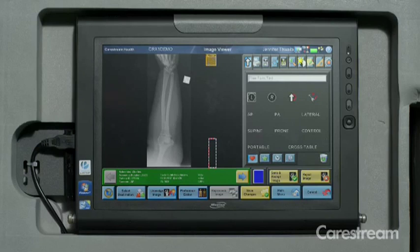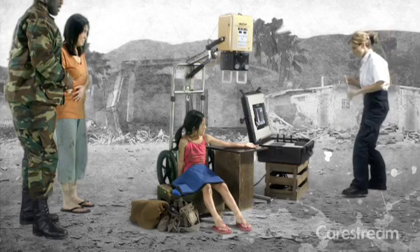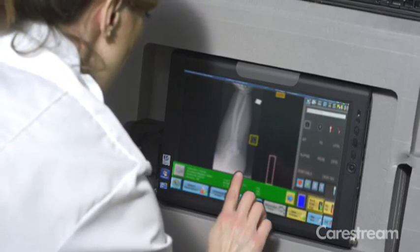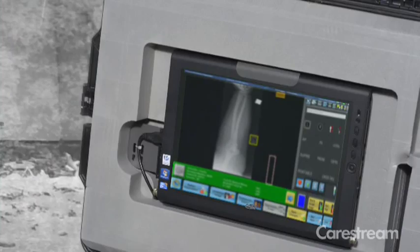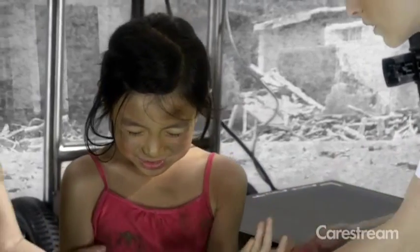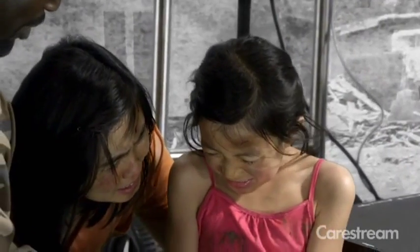These images are available immediately after exposure. Just zoom in and check for positioning, add markers, then simply accept the image and it's stored. No waiting and wondering if the critical view was captured. We know seconds matter.